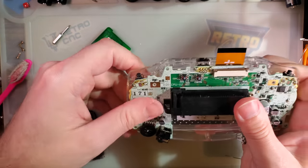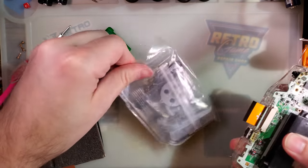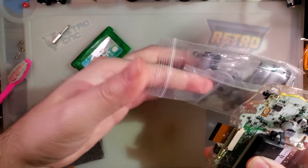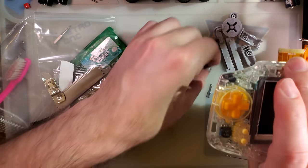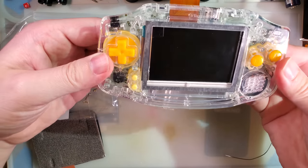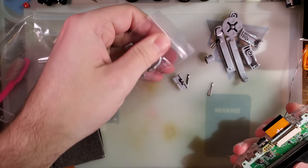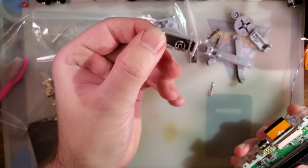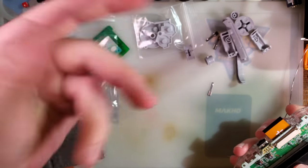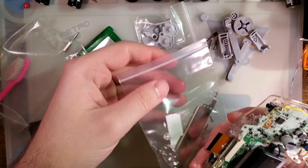I don't mean to walk through things this slowly — I'm just trying to be methodical. I'm using my own buttons because I had an idea and had to try it. These shells do come with buttons, and they're perfectly serviceable — I don't really like the texture, and I don't like stock button colors, but they're totally benign to me.